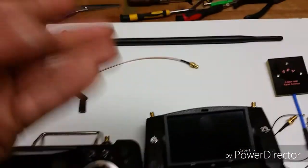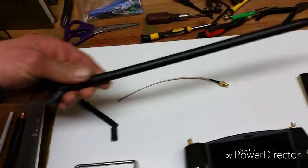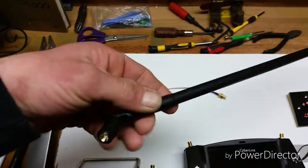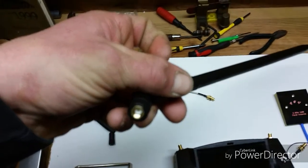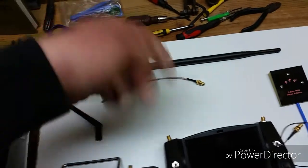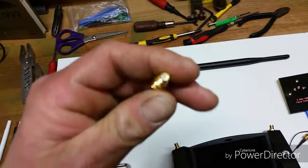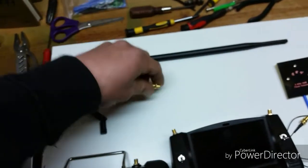You can amp up your 2.4. This is a massive 9dBi 2.4 antenna. But this is an RP SMA — it has an inner hole, which means you would have to use this type of RP SMA where the needle sticks out of the top.